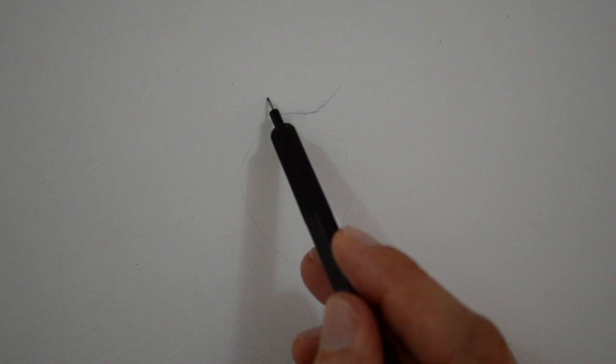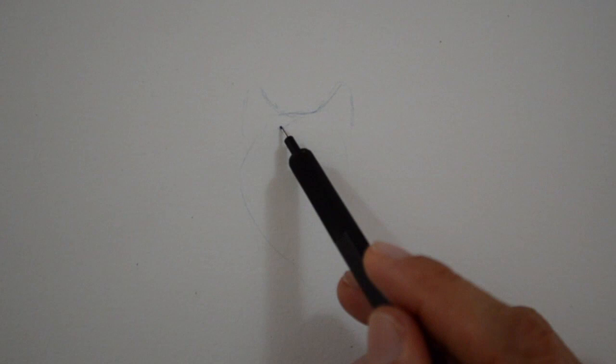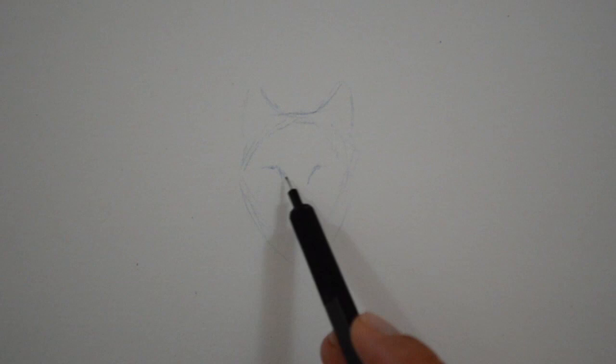We start by sketching the outline of the head and the ears. I really hope my ferocious wolf is not going to scare you too much. No, it's not going to be scary, don't worry.